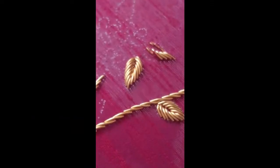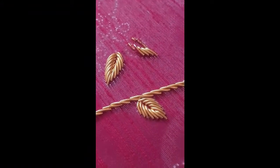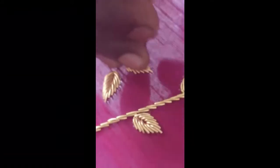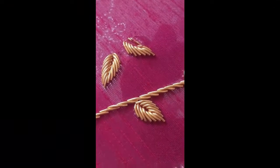It's a beautiful hand embroidered leaf using this french wire. Friends, if you are not subscribed to this channel, please subscribe for more embroidery tutorials. Thank you.